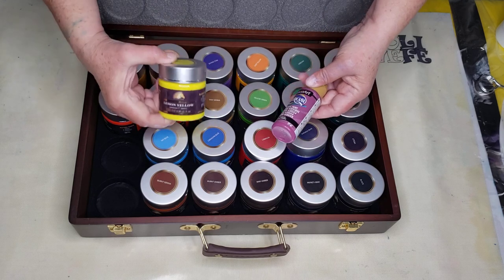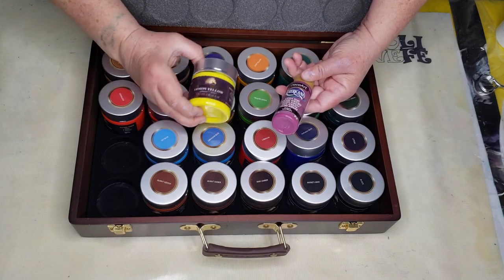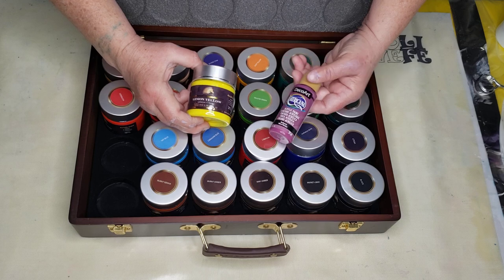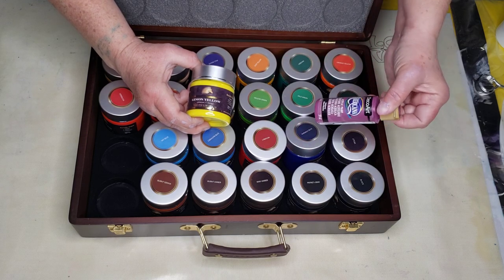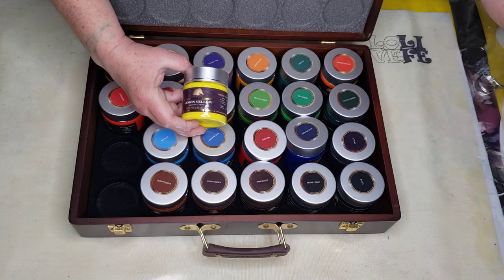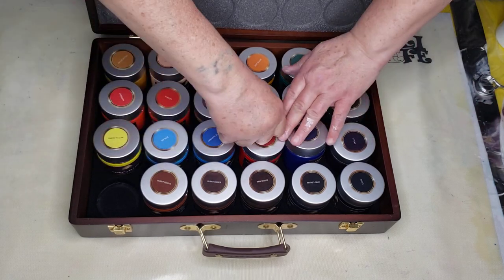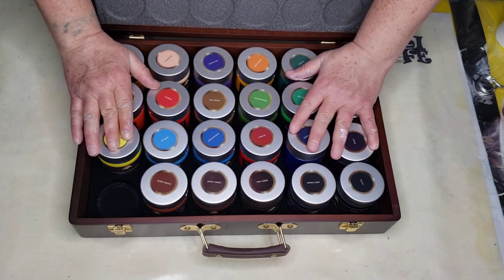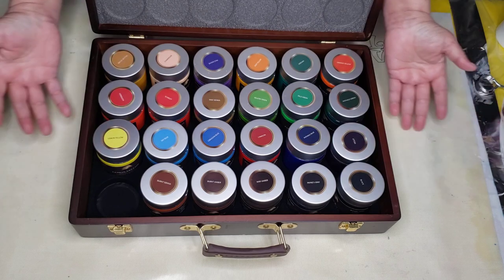So $3.33 for 3.38 ounces of paint. At Michaels, two ounces is $2.69. In my opinion, these Art Scape paints are very, very good quality, while the Michaels paints are your basic craft paints — fine to pour with, but not the same quality. Although when you go to buy the Art Scape kit, you'll see it's $79, which is more shocking than it really is because you're buying them all at once.